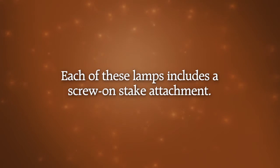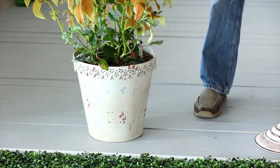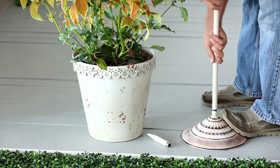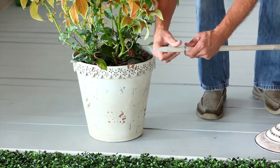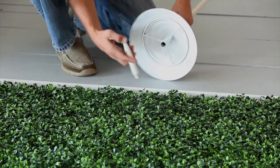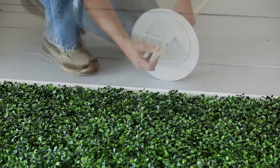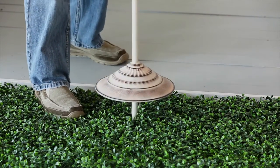You can easily stake the lamp into a large planter by removing the circular base and then adding the stake, or you can leave the circular base on the lamp and then add the stake and stake it out in the grass.